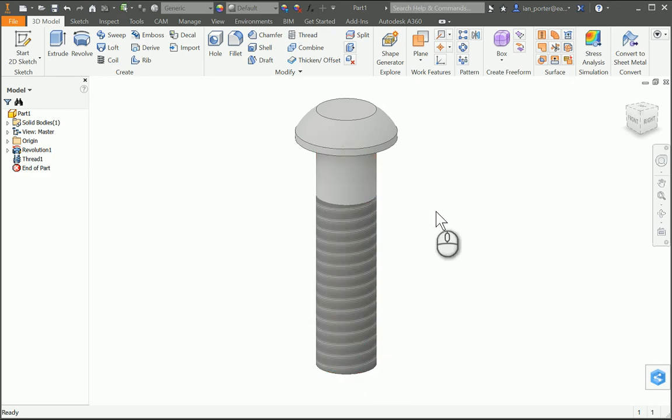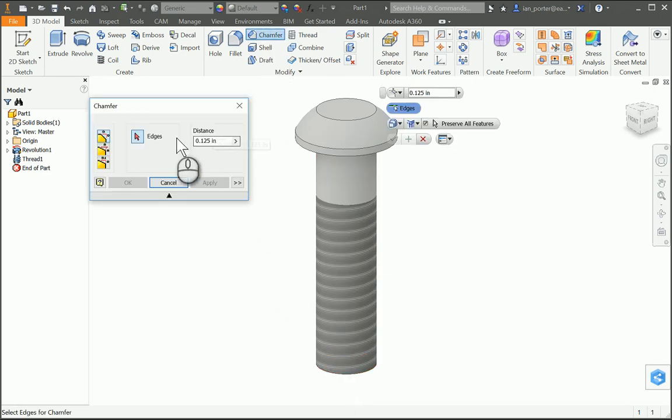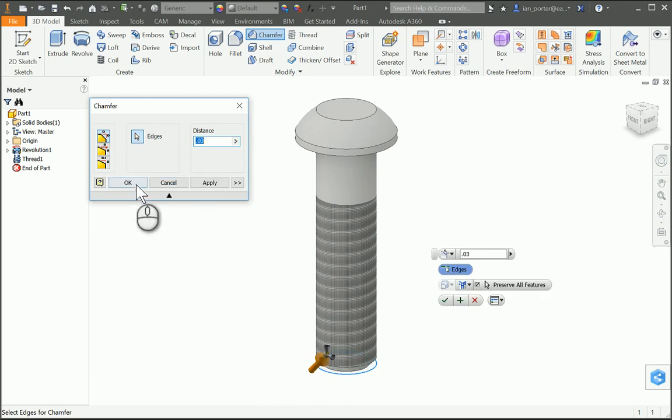I'm going to create an eased edge on the bottom using the chamfer tool. I'm going to click chamfer, change the distance to 0.03. It's a 45-degree chamfer — if you just use the distance setting it defaults to a 45-degree angle. I'm going to grab the bottom of my axle peg and select OK.